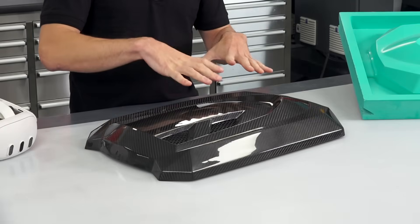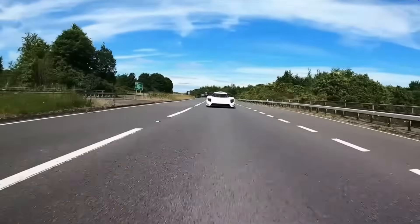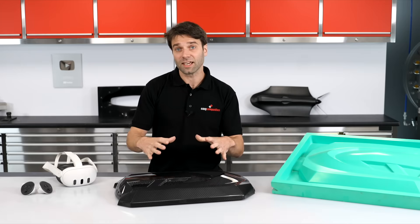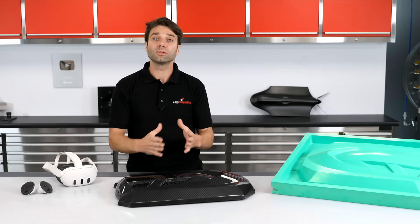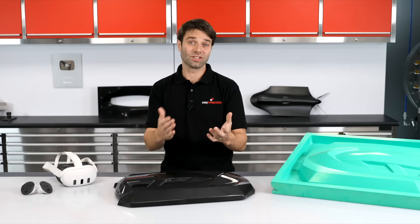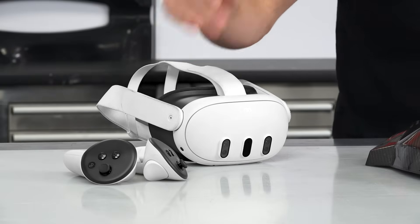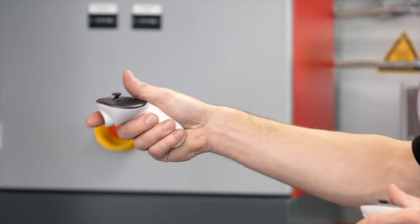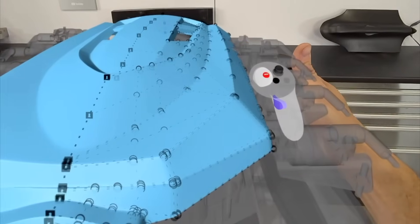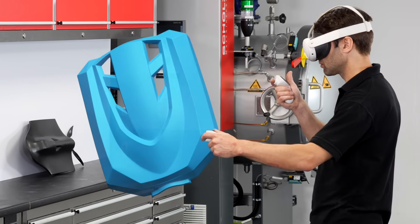Rather than this being a copy of an existing part, as is often the case in composites, this engine cover is a completely new design that's been styled to complement the engine bay and other design cues of the Ultima RS. And so in order to make this, we've first got to design a pattern which will go on to make our mould. Although I would start most designs in a conventional 3D CAD package such as Fusion and Solidworks, for initial styling and surface modelling on parts like this, I find myself using VR more and more. Specifically, I'm using GravitySketch, and I strongly urge you to try it as it is a really powerful tool.